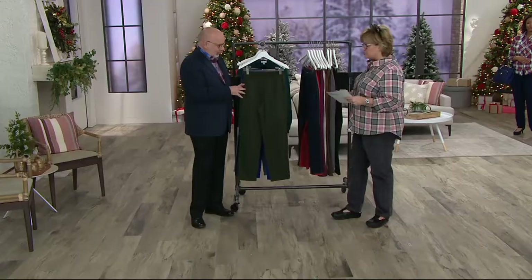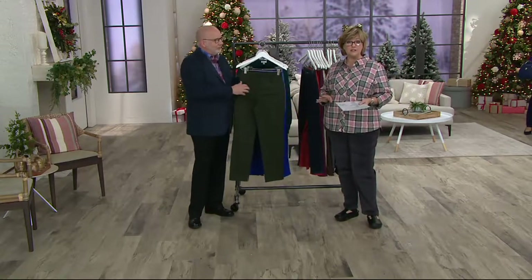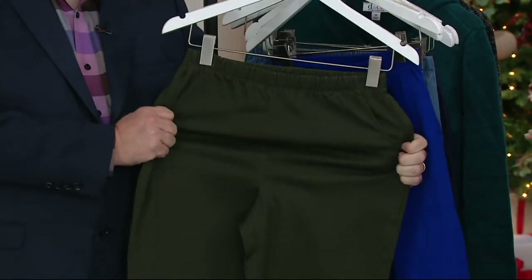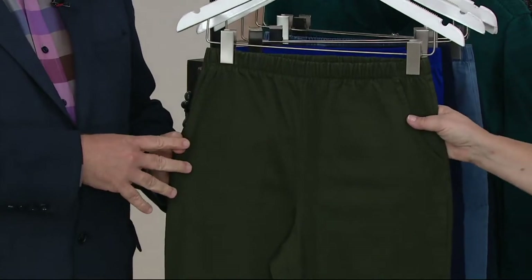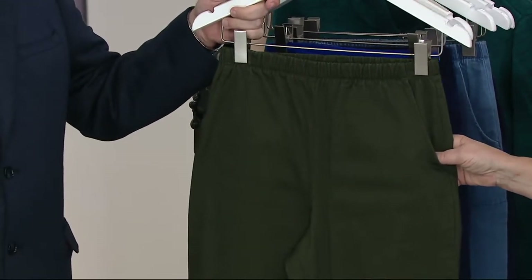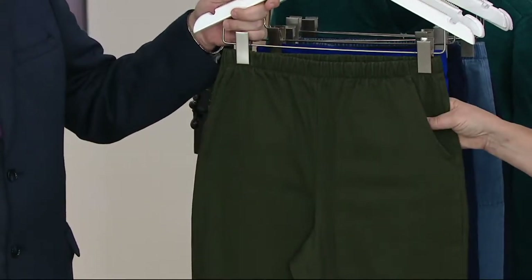We've got lots of colors to choose from, and we do have additional colors on QVC.com — we don't have enough room to put all the colors out here. So if you're going on a cruise and want pastel pink or white, look for those on QVC.com. These are great colors for now. We have your true olive, our deepest olive tone. This one is available in extra extra small, small, and then extra large through 3X.